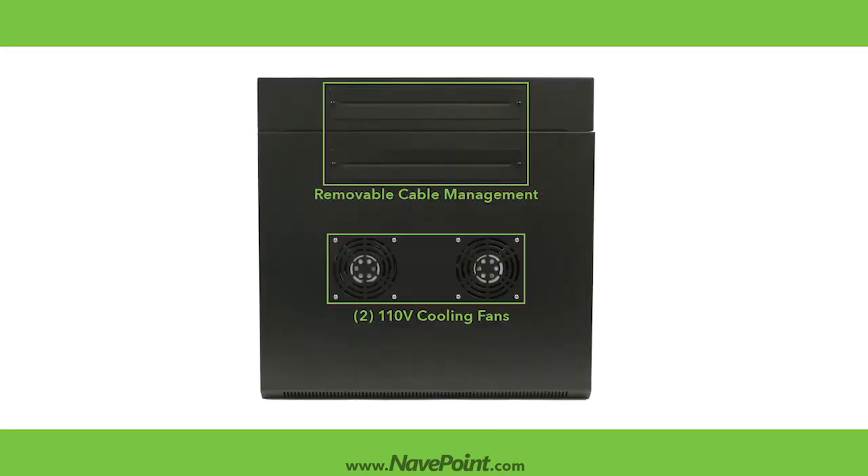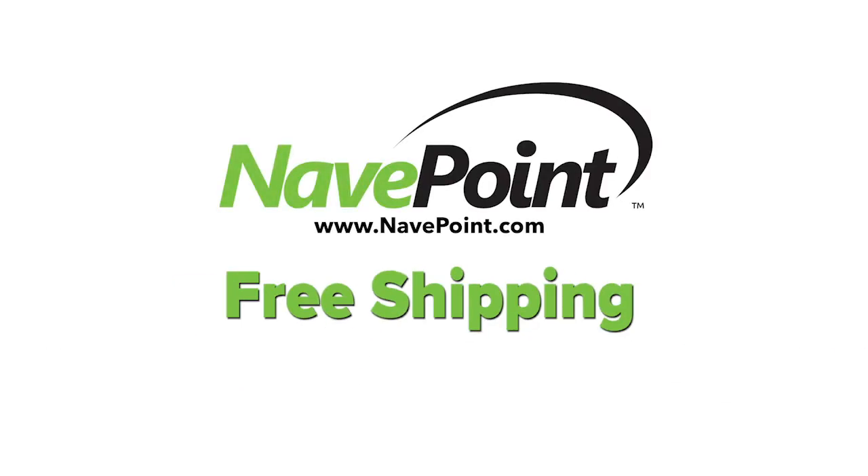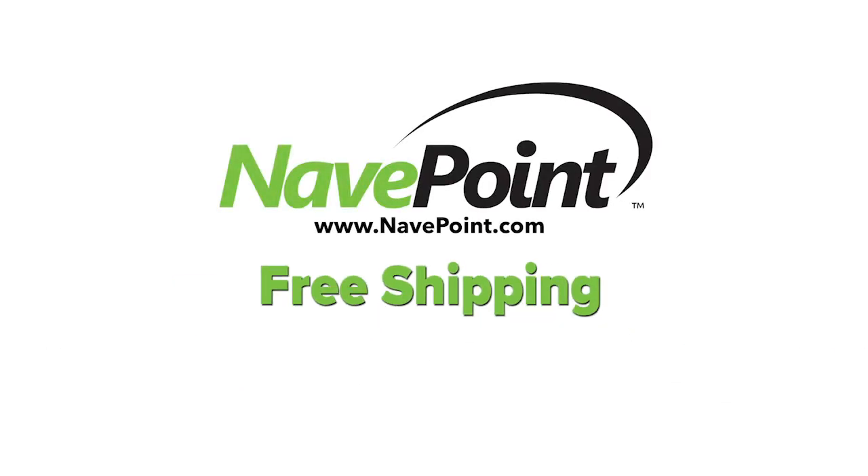The Swingate Series also includes removable panels on the top and bottom of the cabinet for cable and wire access. Get free shipping when you purchase your networking equipment and accessories at NaviPoint.com, providing premium quality, value, and service excellence. NaviPoint.com.